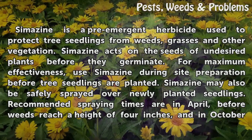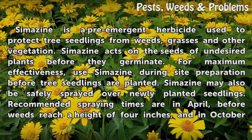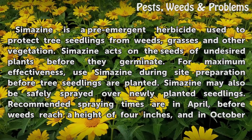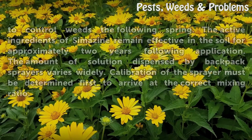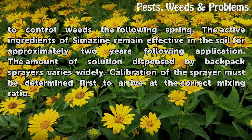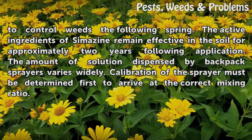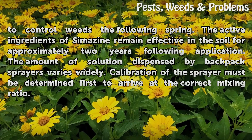For maximum effectiveness, use Cymazine during site preparation before tree seedlings are planted. Cymazine may also be safely sprayed over newly planted seedlings. Recommended spraying times are in April, before weeds reach a height of 4 inches, and in October to control weeds the following spring. The active ingredients of Cymazine remain effective in the soil for approximately two years following application.